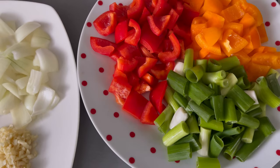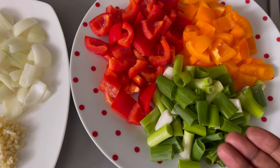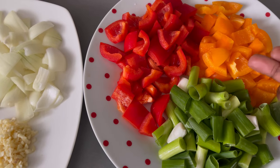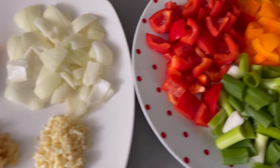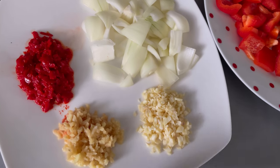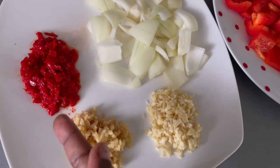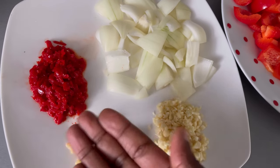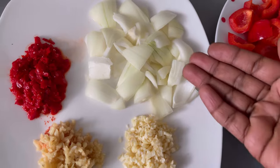I will start with my vegetables. On this plate I have different types of vegetables — I've got spring onions, red bell pepper, and orange bell pepper, and I've diced them. I have some finely chopped garlic, finely chopped ginger, some chilies, and I've got my onions which have been chopped as well. Of course, you can use any type of vegetables of your choice.